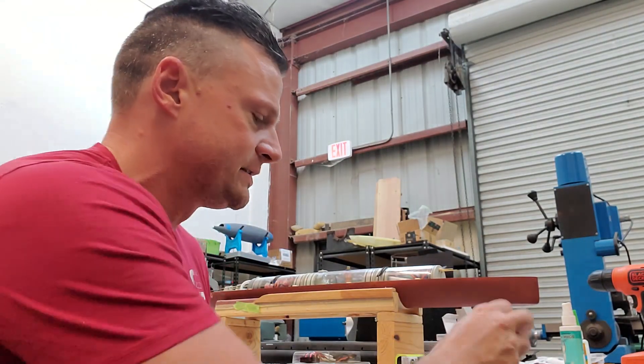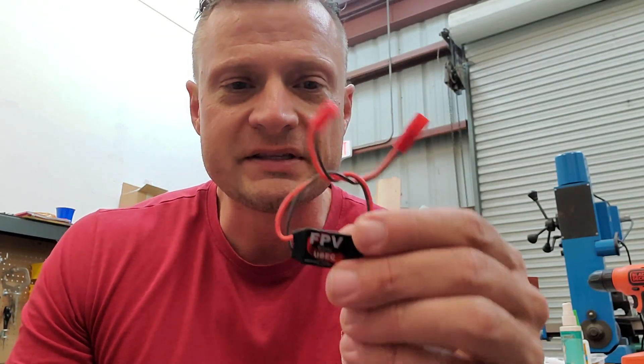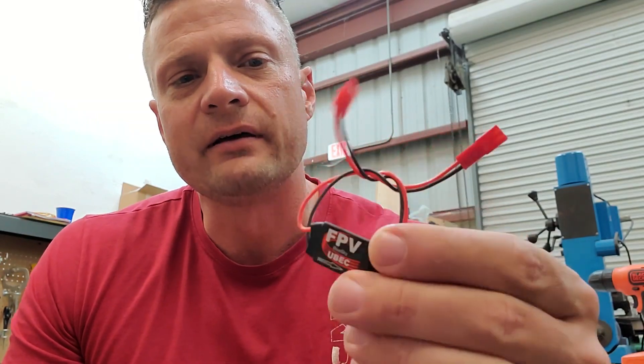The solution: a dedicated Battery Eliminator Circuit, and that looks like this. I'm going to bust right into a brand new package to show you guys. This is one variant that I carry, and basically what this does is the exact same thing that the electronic speed controller does — it takes the main supply voltage, let's say 12 volts, converts it down to 5 volts, and powers your receiver. This is probably smaller than the size of a postage stamp, with power in on one end and power out on the other.